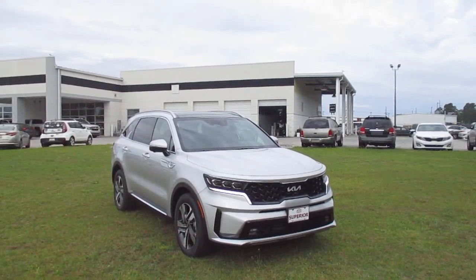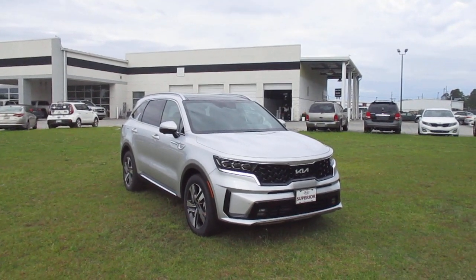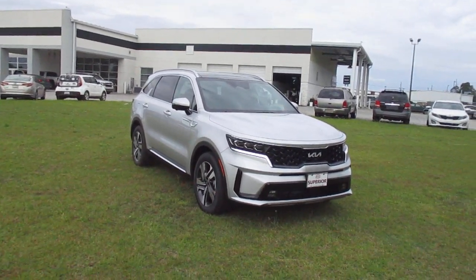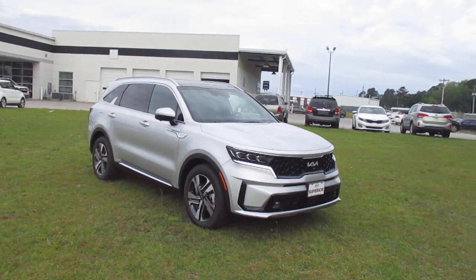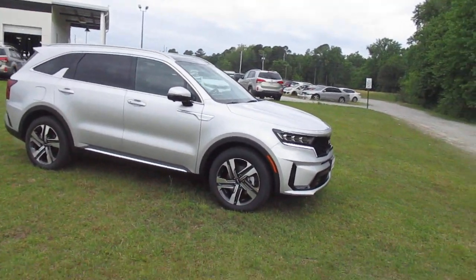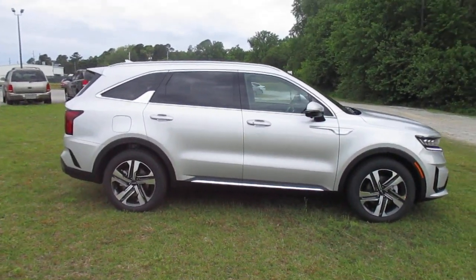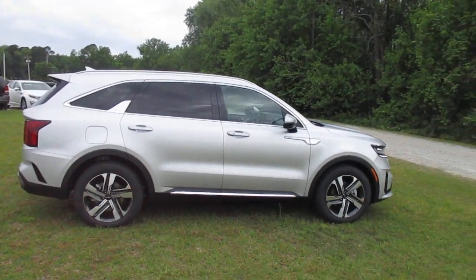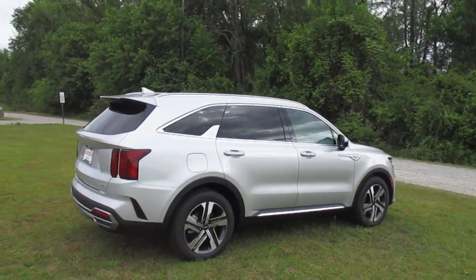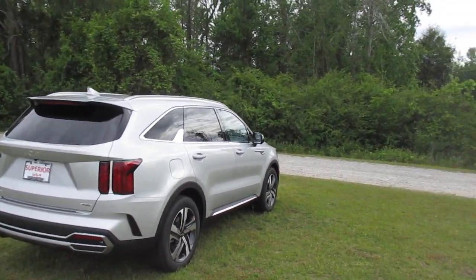Hey y'all, Daniel from Superior Kia. Welcome to our channel. Today we're going to be taking a quick look at a Sorento PHEV — just a quick walk around and we'll hit a couple of high points. This is a PHEV — for those of you who may not be familiar, this is a plug-in hybrid electric vehicle.